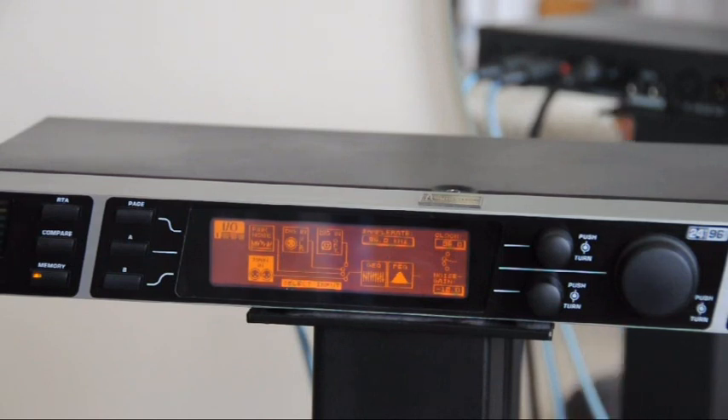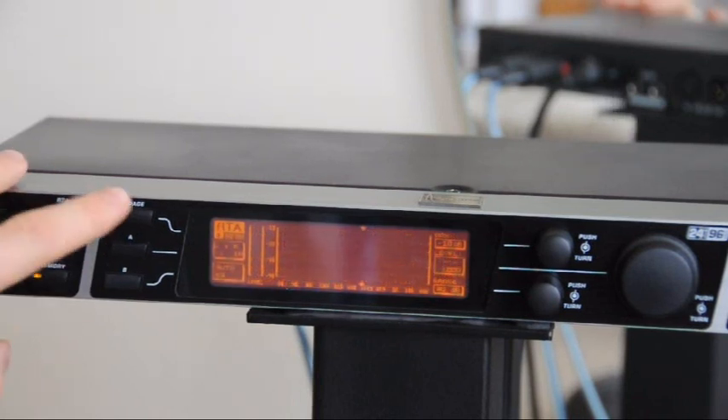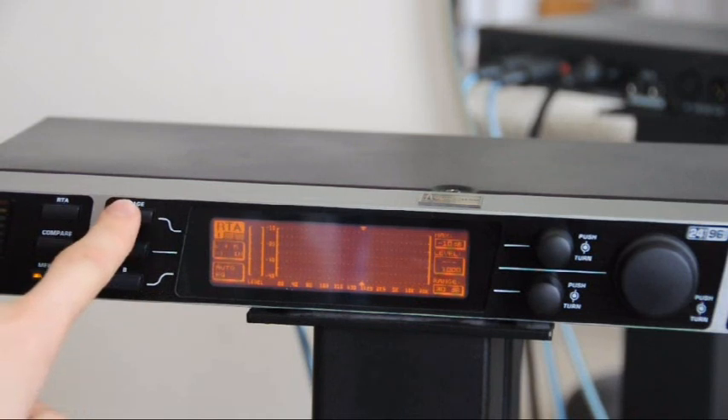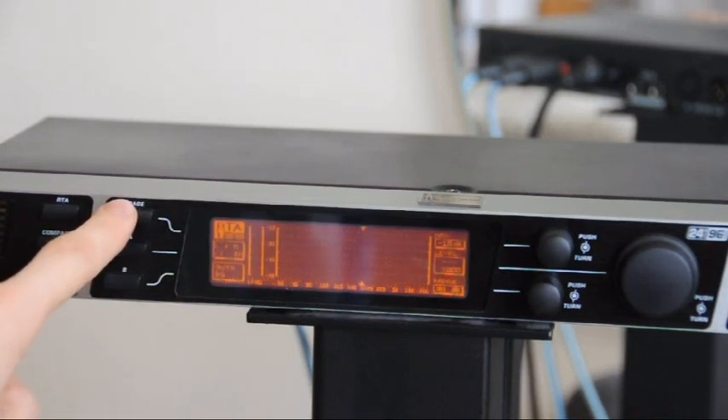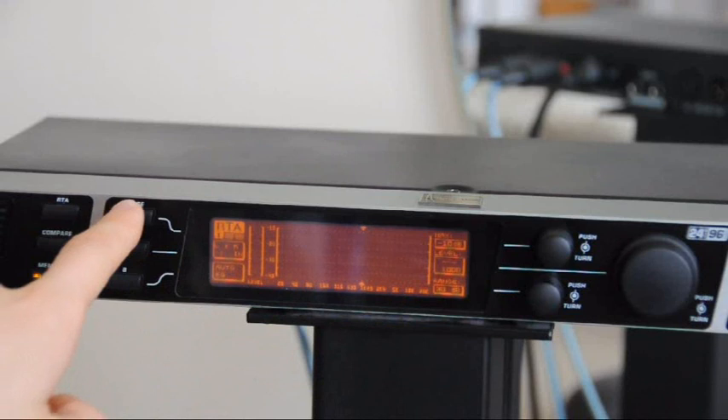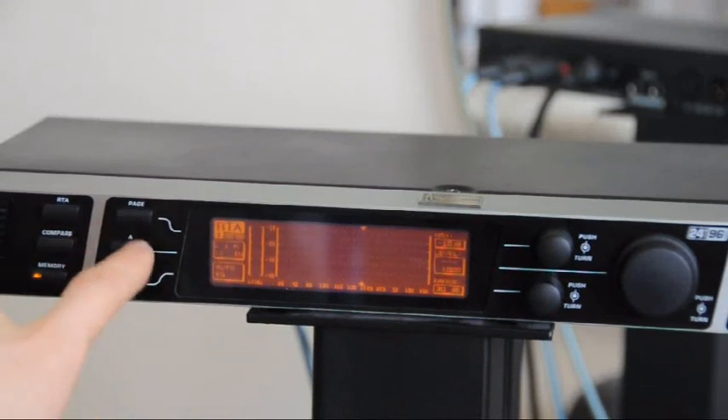The next thing to do is press RTA — that's Real Time Analyser. First, a note about the Page button: you can see RTA says 1 underneath. If you press it again it will say 2, press again it will go to 3. A lot of the menus have this page layout to fit more settings in, so you can often press Page and find more settings.